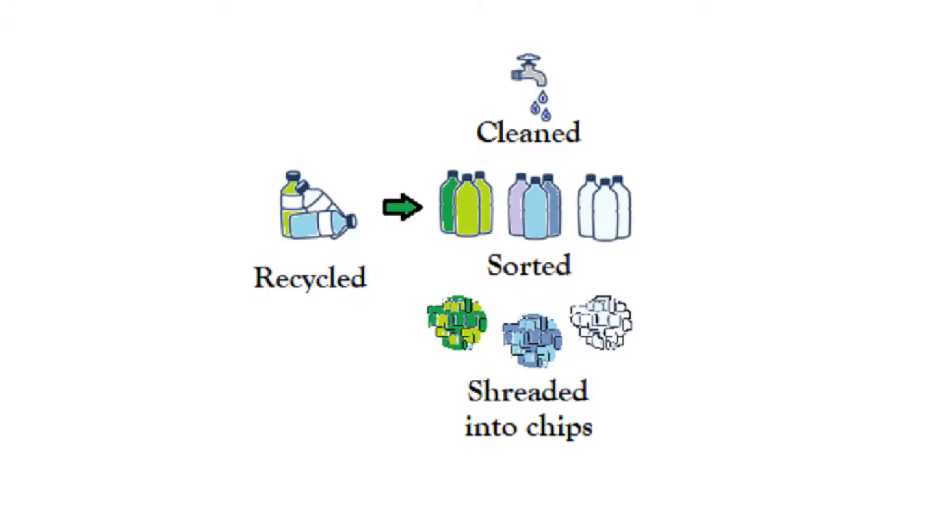The white or clear chips are the most valuable as they can be turned into white fabric. The remaining chips are washed with detergent and thoroughly cleaned. The clear chips are mixed with white and blue virgin PET pellets to ensure that the fabric does not come out yellowed when it's made.